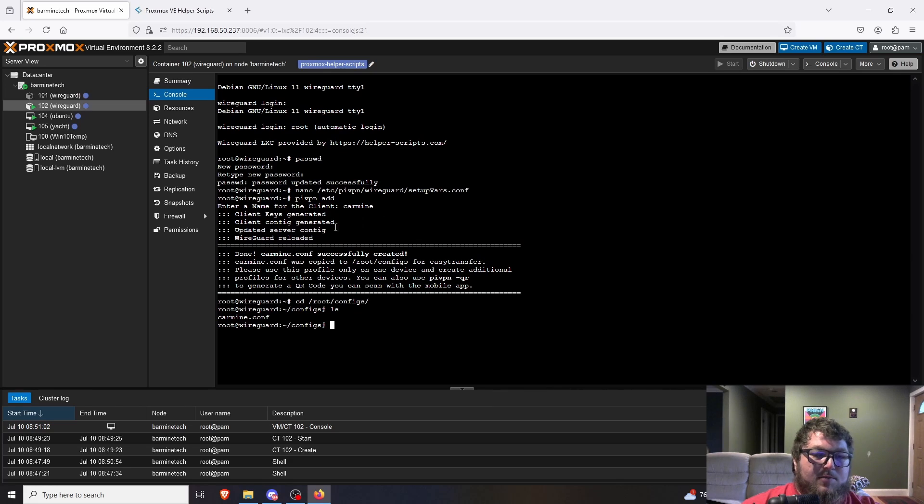You can either cat the config file and copy it into a text file, or use WinSCP to transfer it to the machine you want to set up the VPN on. That's all set for this portion of the VPN. The only thing left is to open up ports in your firewall — on your router or firewall device.